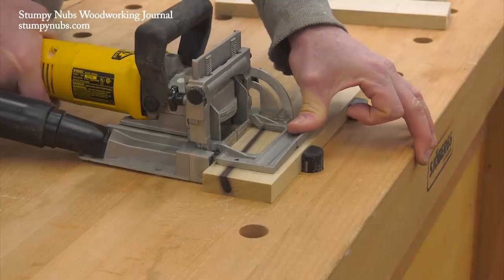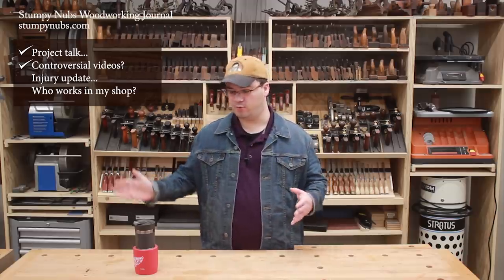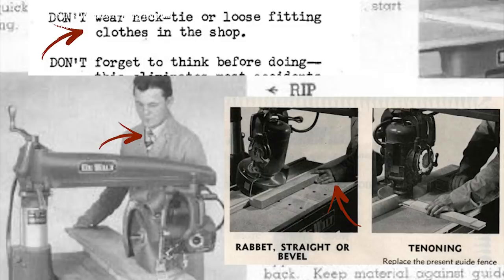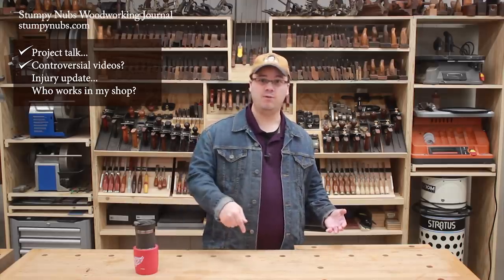Some of our recent videos seem to have been controversial, or at least they've generated a larger than usual number of angry comments. I knew the biscuit joiner video two weeks ago would stir some things up, and I expected some pushback on a couple of this past week's videos too. I mean, you can't talk about something so controversial as carpet without blowing up the internet anymore, right? Take the radial arm saw video from a few days ago. The whole point of it was to show some of the over-the-top practices recommended in the old catalogs. That's why I titled the video 'Stupid Stuff People Do With Radial Arm Saws,' instead of 'Radial Arm Saws Are Stupid.'